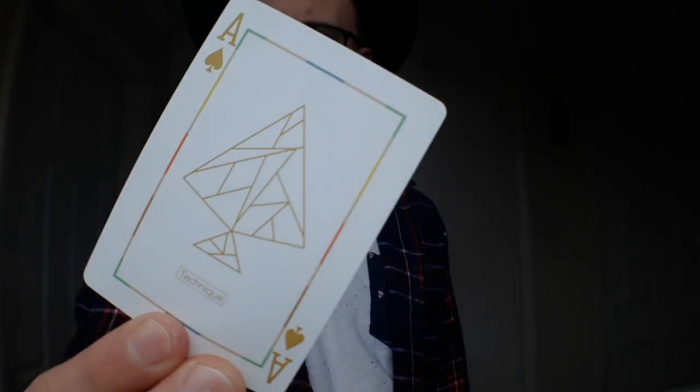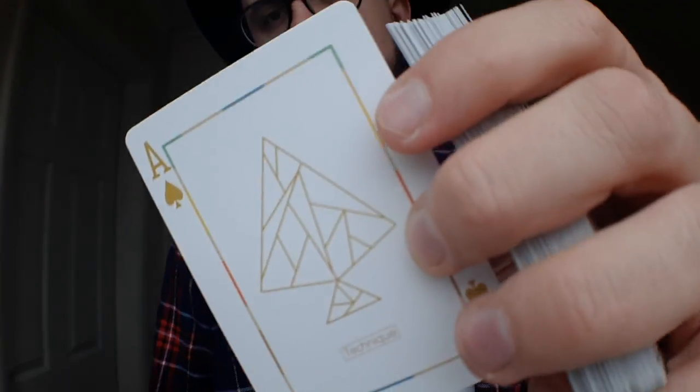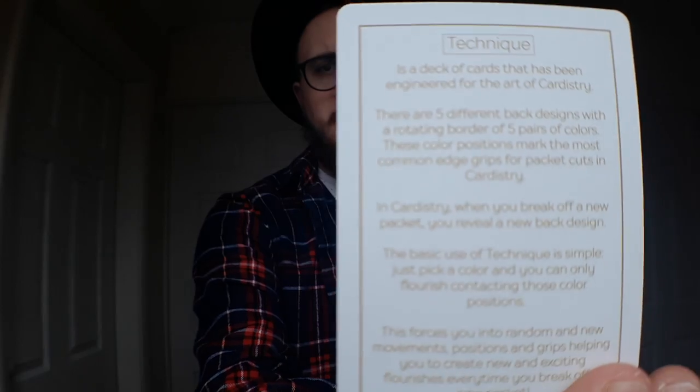The only real form of customisation in this deck is the Ace of Spades. You'll recognise these lines from the iconic V1s of the Technique. It is worth noting that there are no jokers that come with this deck. Instead, there are Technique Games cards, a Technique ad card that tells you about the design, and pro tips about filming and taking breaks.